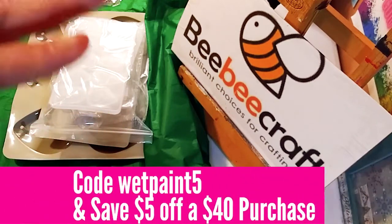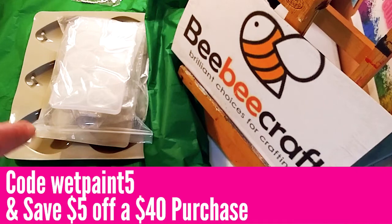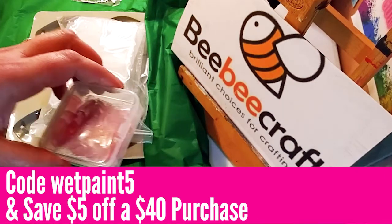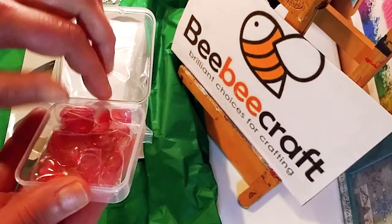I have a code — code wet paint five — and you can actually save $5 off a $40 purchase. So if you want to get some stuff for yourself, you can use my code.